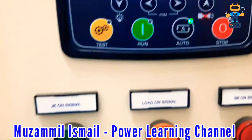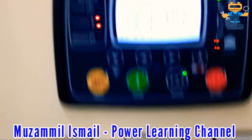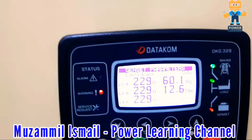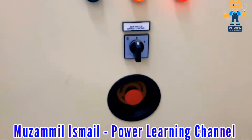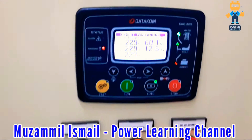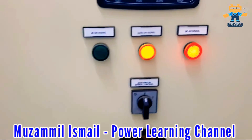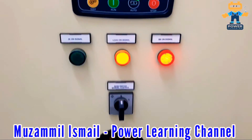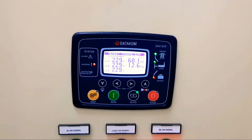The generator is now off and mains power comes back on in a few seconds. Mains power is on. I hope you are very clear about ATS operation — it is very easy and simple. If you have any questions, just comment below and I will sure come back to you.